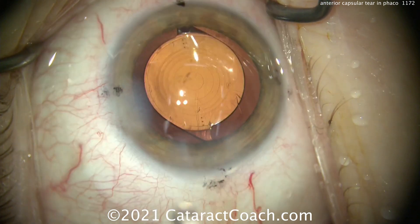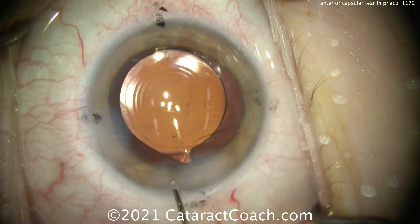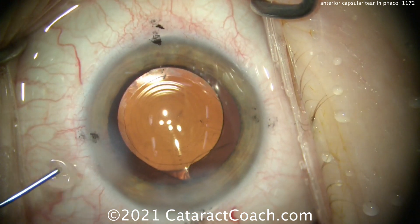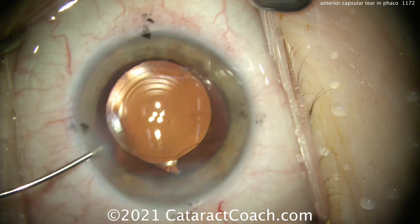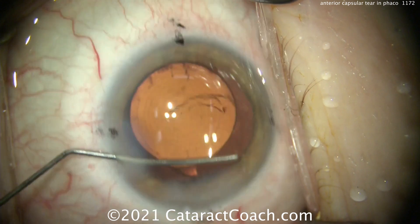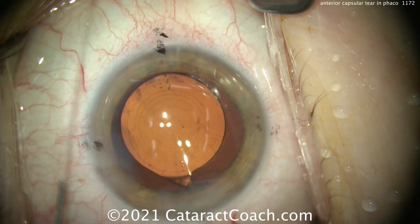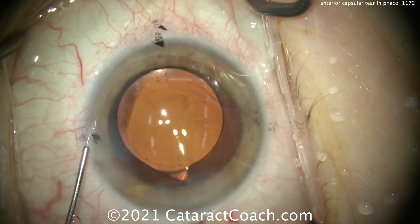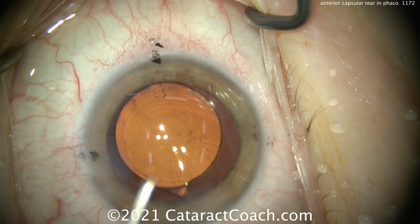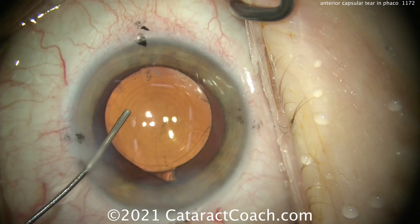Now again, not letting the AC collapse — getting it hydrated. You saw that technique of using two hands, injecting with the one hand through the paracentesis, while the other hand was pulling the IA probe out. Now there may still be a little viscoelastic left, so let's just do an angle sweep here. We'll get all that out and angle sweep it, and that'll come out the paracentesis. Now let's seat it up and double-check the positioning — it looks great.